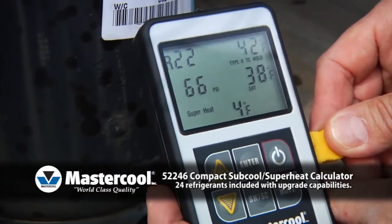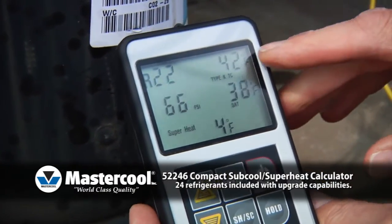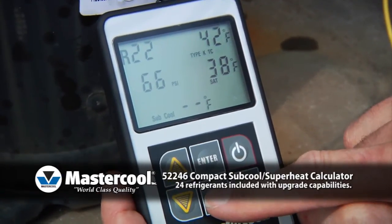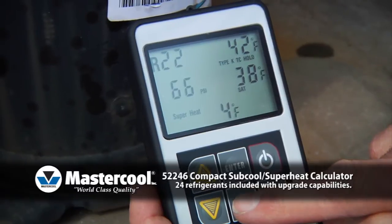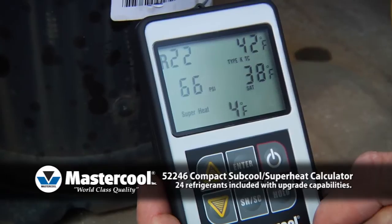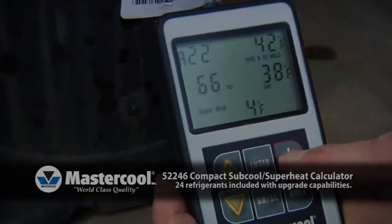Pressing the hold button will keep the information on the screen until the instrument is turned off, even if the thermal couple is unplugged, giving you time to write the results down. You can toggle between subcool and superheat at any time by a single press of a button.